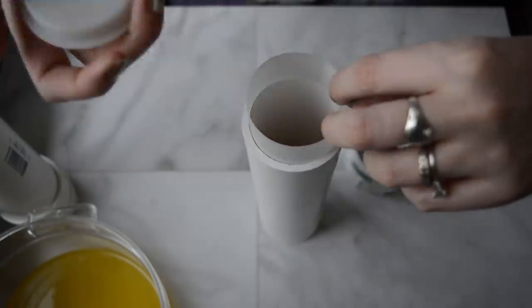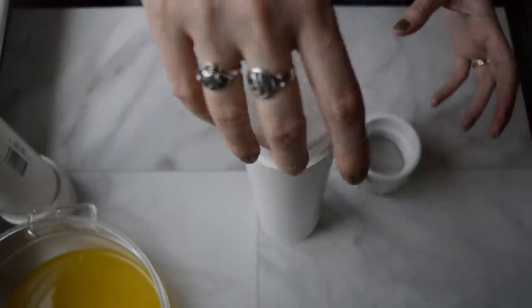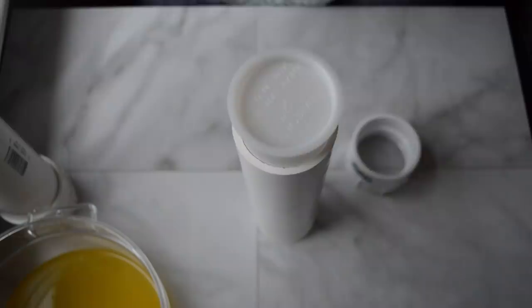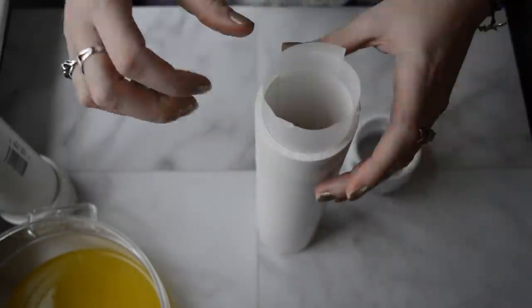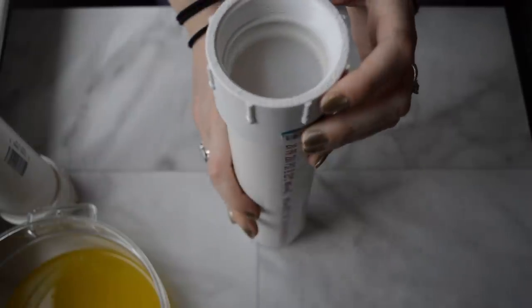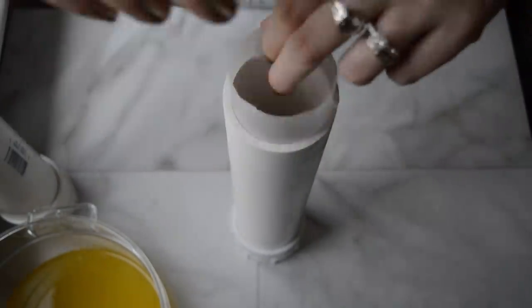I'm just taking some parchment paper — freezer paper, whichever you have — and putting it inside of my PVC pipe. This is a test cap and I've set that inside of this circle of parchment paper, so it's attached to that. Then I'm just going to slide it in there, turn it around, and you can always trim this up. Super easy, and then I'm just going to stick it into that little adapter and that holds everything in. Look at that! So let me trim this up and then we'll get into the soap making part, but I wanted to show you guys how easy this has become for me now. You can do it too!